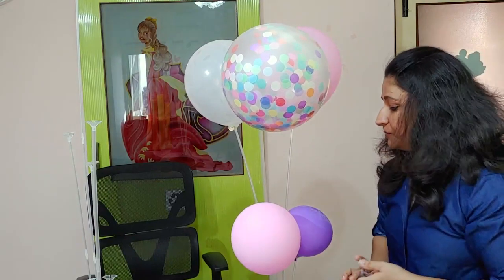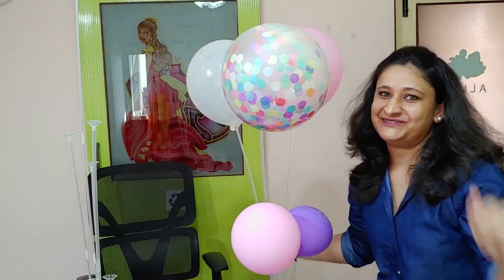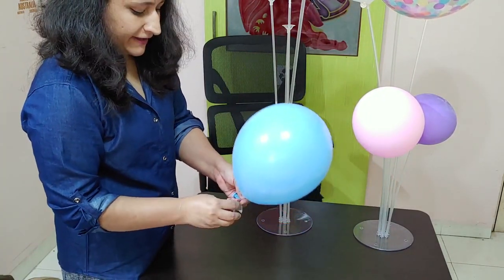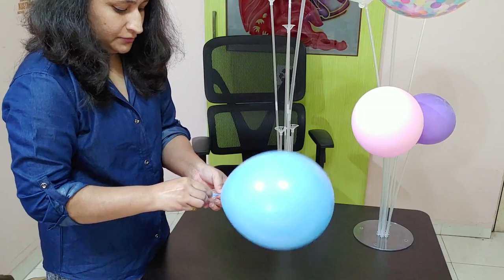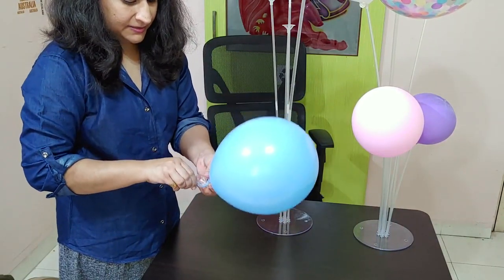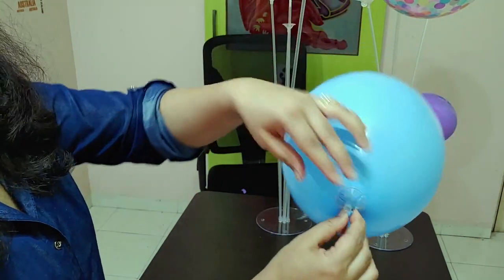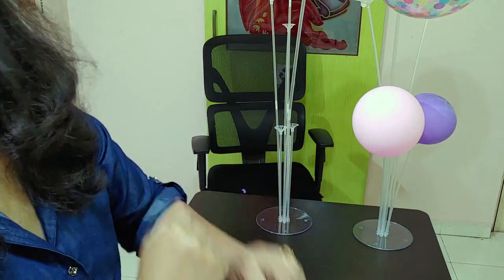So now I am going to put 7 balloons in the stand and show the final look. Without tying, I think the clip will hold the balloon, so this will be the best way to re-use balloons, because when the balloons are opened, you can easily remove them like this and reuse your balloons.